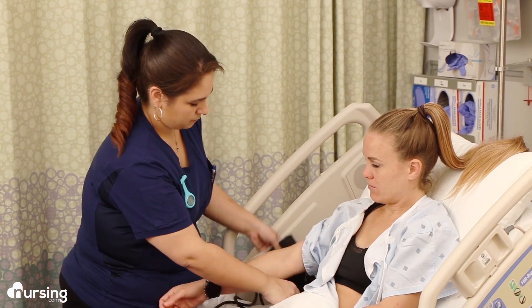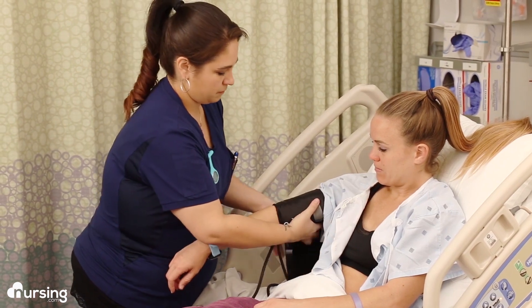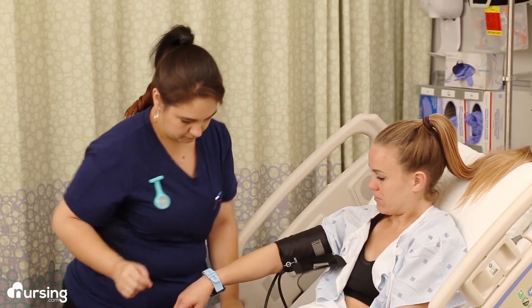Then you're going to palpate for the brachial pulse on the inside of their elbow and wrap the blood pressure cuff around their arm with the indicator line pointing to that brachial artery.